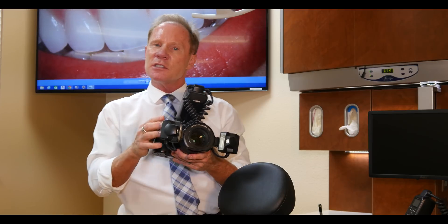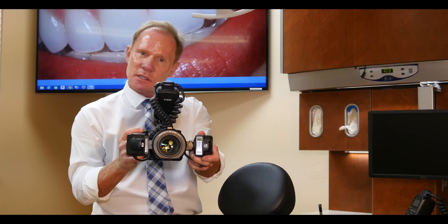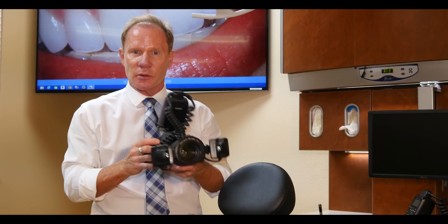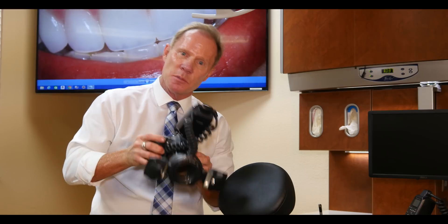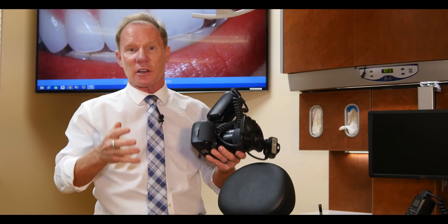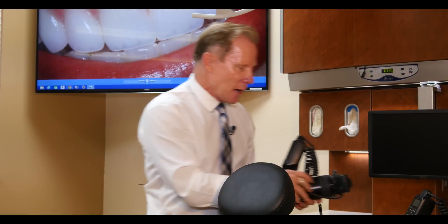The double point flash is great for getting different shadowing and different looks. A lot of ceramists and laboratories like to use it because they can move these points to create different shadowing. The potential problem — especially if you're delegating photos to your auxiliaries — is if you have it one way for the before shot and accidentally bump it for the after shot, you won't get the exact same look. It's important that lighting is exactly the same between pre-op and post-op, especially for marketing in brochures, on your wall, or your website.